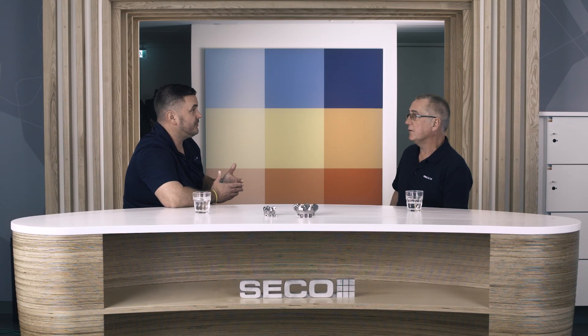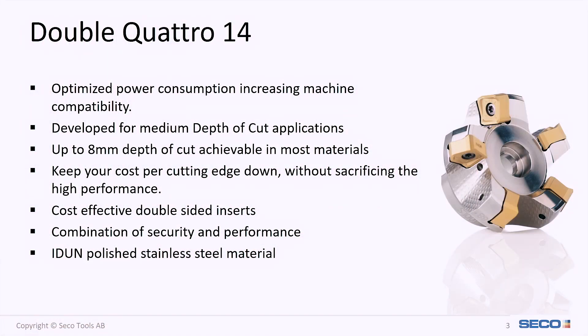If we look at the 14, this is perfect if your machine is less powerful. You'll still get the value for the money with the double-sided inserts, but also with this one you can remove up to 8 millimeter of material. The cutter body is made of edun, a polishable steel that we don't have to nickel coat.